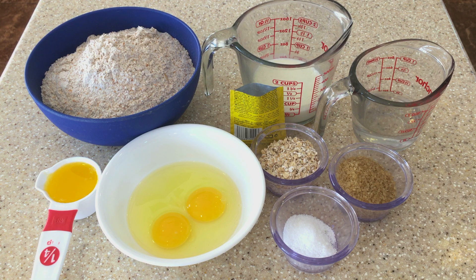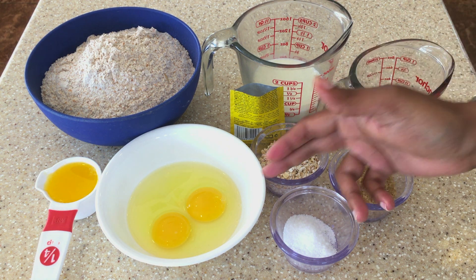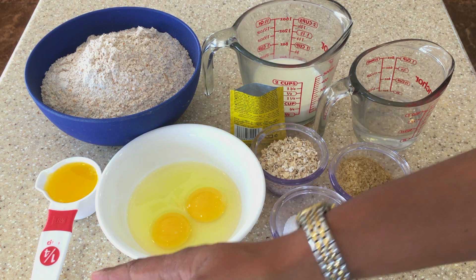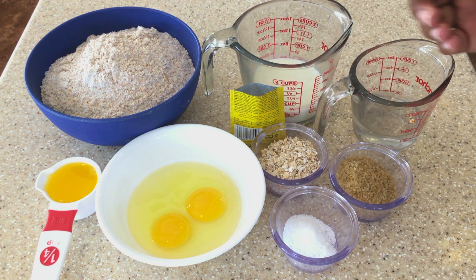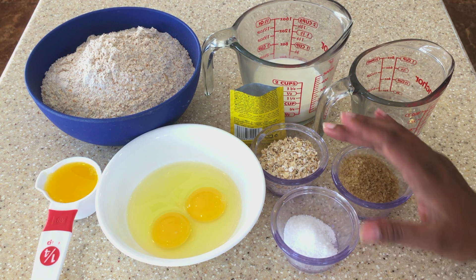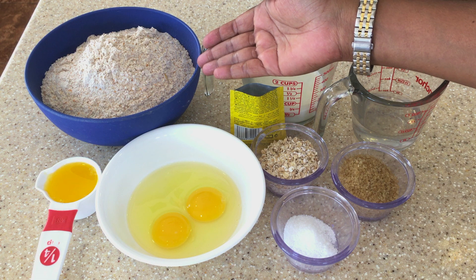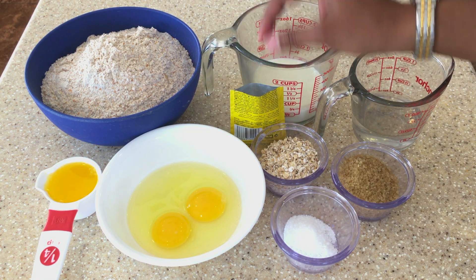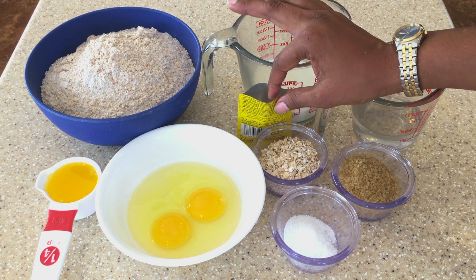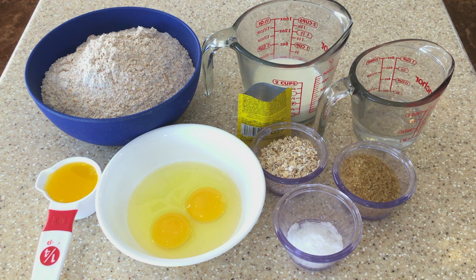Today we're going to make some dinner rolls. Here are all the ingredients: a half cup of milk, a third cup of water, two eggs, a quarter cup of butter, a quarter cup of sugar, two teaspoons of salt, a quarter cup of oats, two cups of plain white flour, two cups of wholemeal flour, and two and a quarter teaspoons of yeast — one whole packet. These are all the ingredients we're going to use to make our rolls.